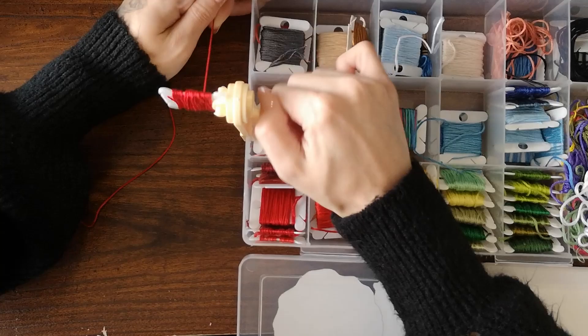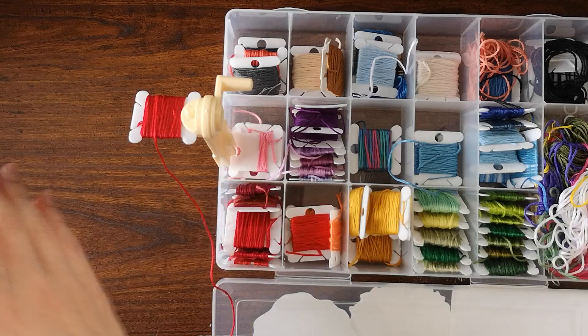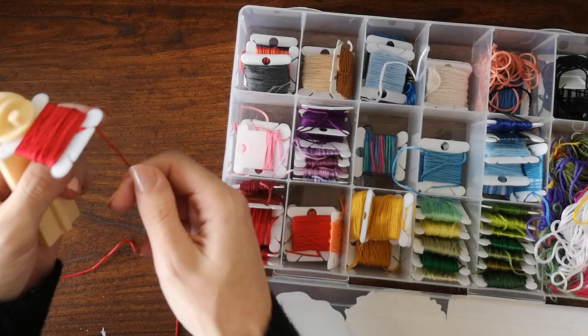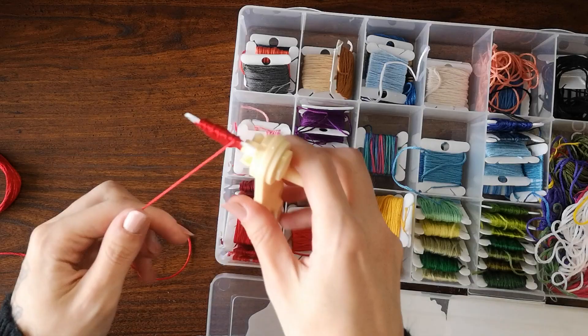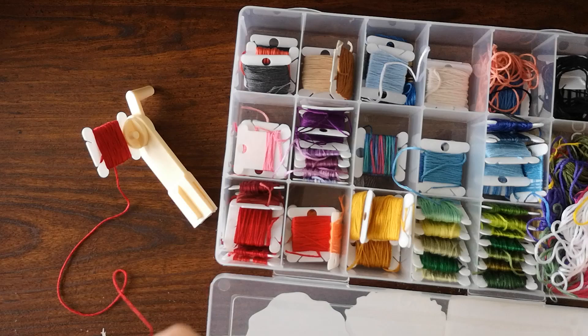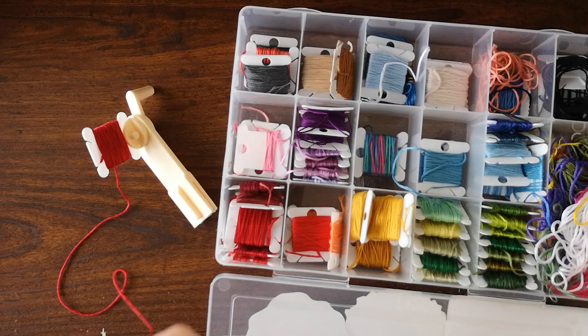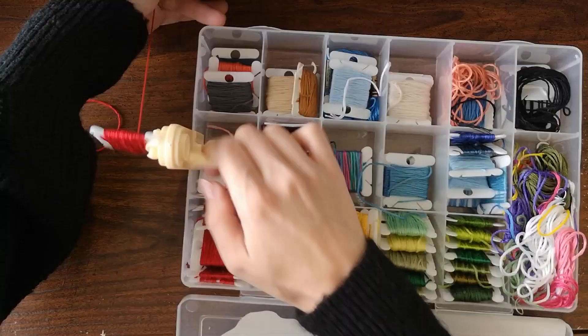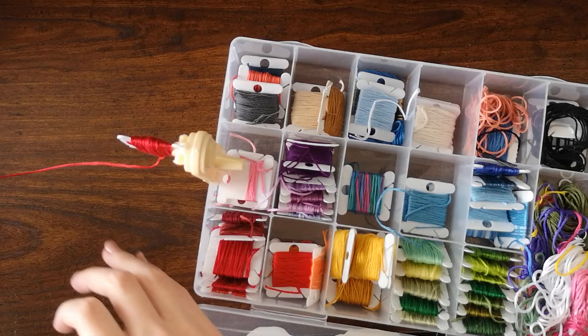I don't know if I like this. My container is moving all over the place, and I'm not even halfway through the skein — this is taking forever. I tried just holding the winder off the container but that wasn't any better and it hurt my hand. It definitely seems to work better when it's on the organizer. Now it's just getting all loosey-goosey. I'm pretty sure I already know what my final thoughts are going to be on this.